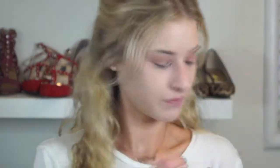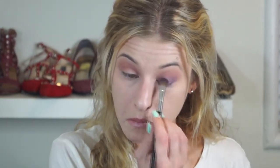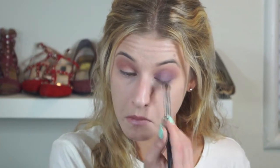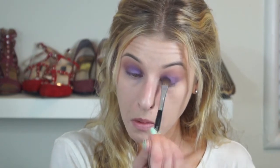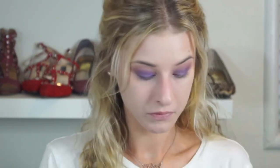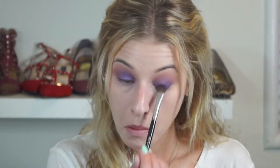All over the lid, I'm using a nice fluffy shading brush to apply Anastasia's Iridescent Purple. This is a beautiful shade — definitely one of my most used purple shades. It's very versatile; you can use it in a lot of different ways depending on what other colors you pair it with. I'm packing it on and using the tip of the brush to bring it up and smoke it out very slightly, only right above where the mobile lid ends, so with eyes open you can just see the purple sneaking out slightly.